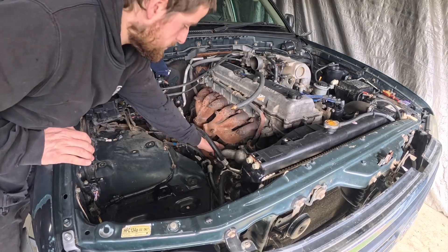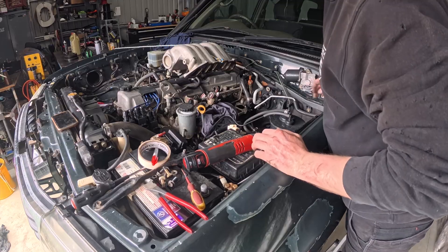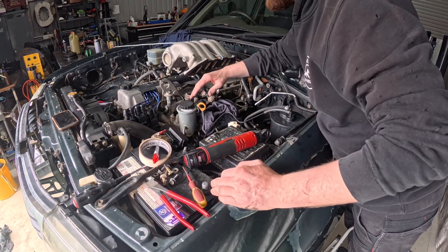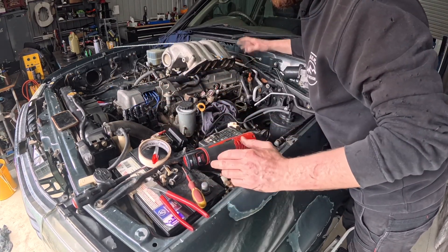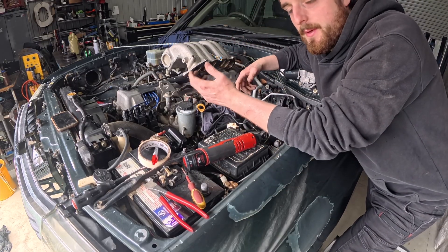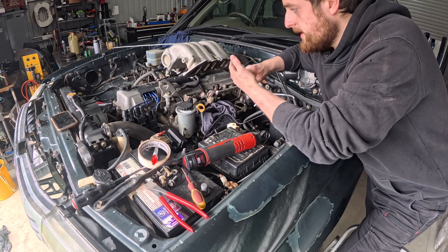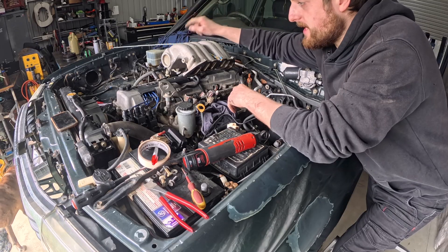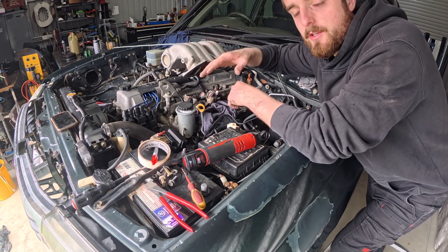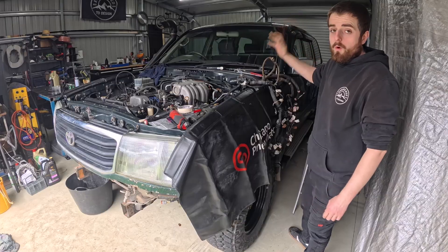Oil pressure switch is next — we have to keep the switch itself because the dash needs it. I won't show too much more of this, but the intakes are up and I've got all the injector harness labeled. We're not going to need most of this anyway because it's all on the M57 side, but there are quite a few sensors. Coolant temp we're going to need, oil pressure we'll need, and also the TPS sensor because I'd like to try and use the Toyota's factory cruise control.